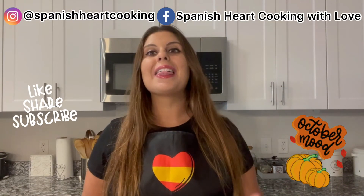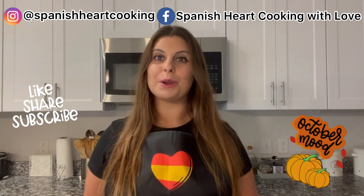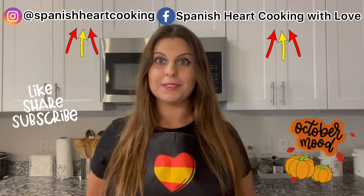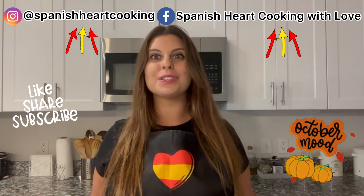And that was all for today. Thank you so much for staying until the end of the video and thank you so much for your support, it means a lot to me. Remember that if you have any question or you want to learn how to make any specific Spanish recipe, just contact me through my social media and I will get back to you as soon as possible.